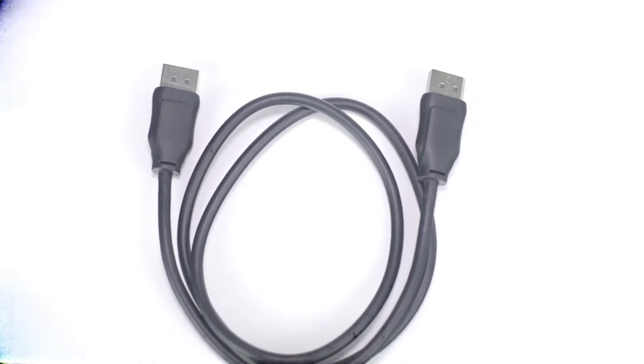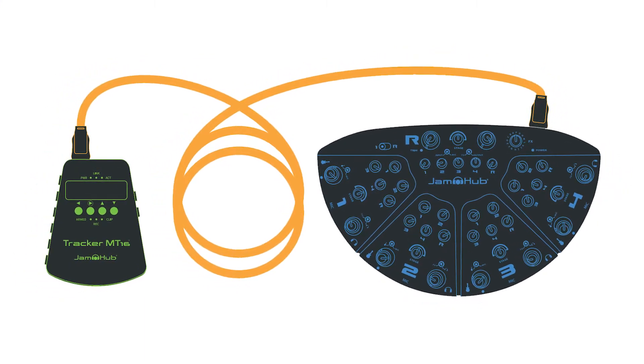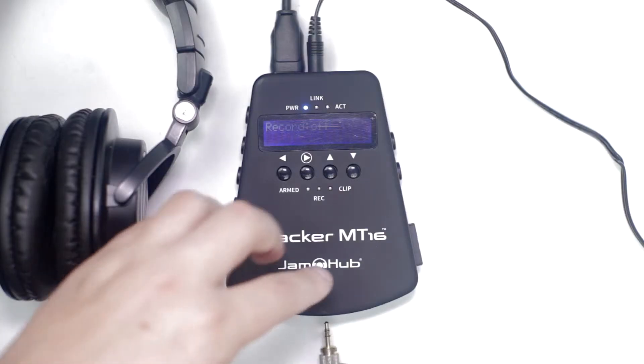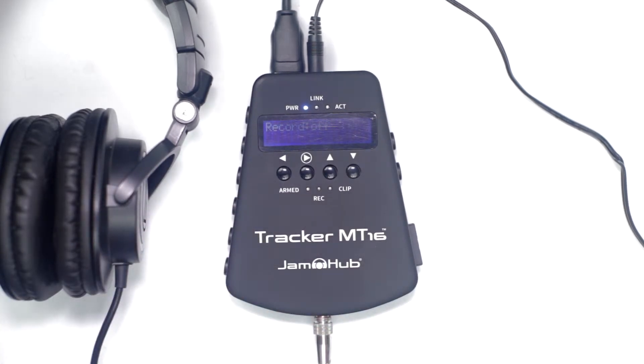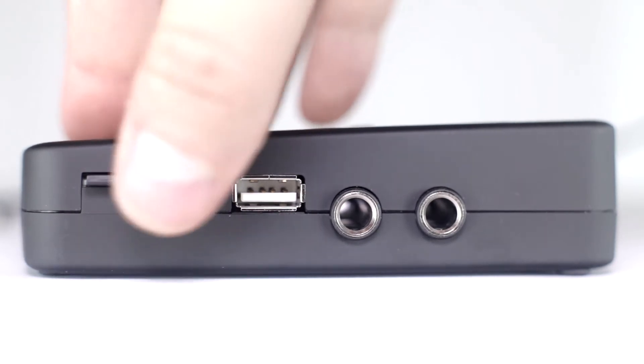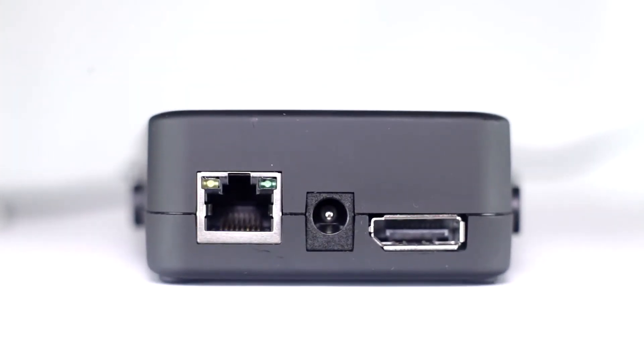There's also a connect cable for users of the JamHub bedroom, green room, or tour bus studios for recording directly from those units. The MT16 also features a stereo output for listening back as well as a headphone socket. You can record directly to the included SD card or a USB drive, and you can connect to your computer via USB or Ethernet ports.